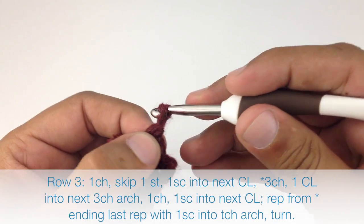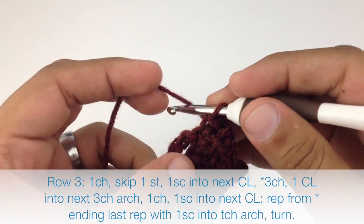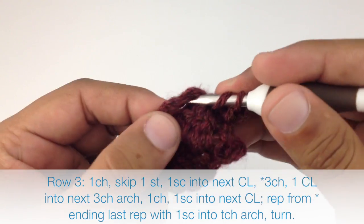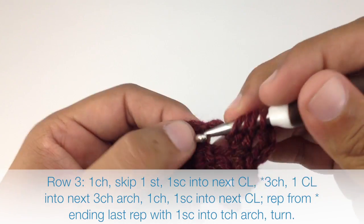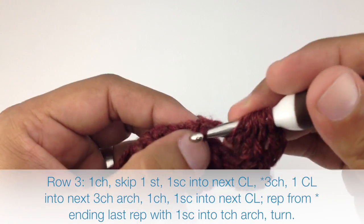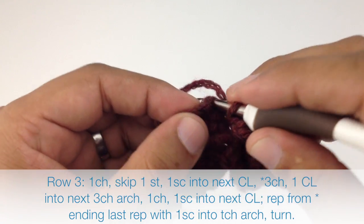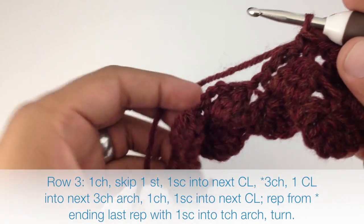Row three. We're going to begin by chaining one. Then we're going to skip the first stitch and single crochet into the next cluster stitch. Then we're going to start our repeat by chaining three. Then we'll do our double crochet four together into the next three chain arch. Draw through all five loops. We'll chain one and single crochet into the next cluster stitch to finish our repeat. We're going to repeat this sequence until we reach the end of our row.